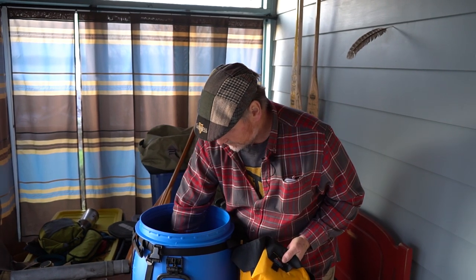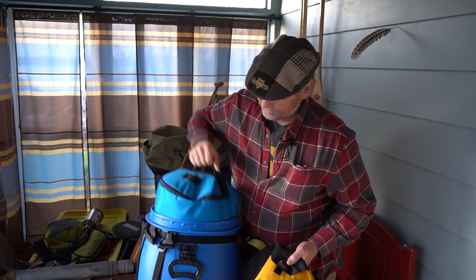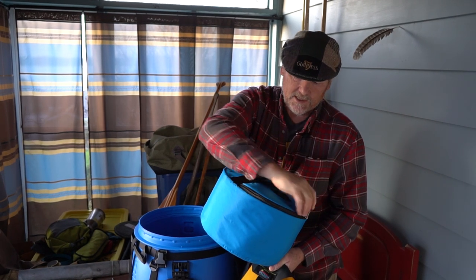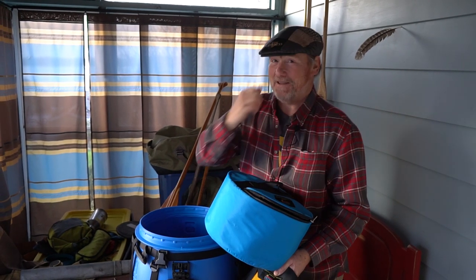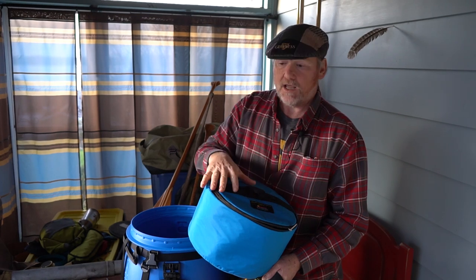Another item that is great for organizing is a cooler. This beast has got insulation all the way around, top and bottom, and a zipper opening that keeps all your yummy food nice and cool. It also protects it from getting squished, damaged, or bruised.